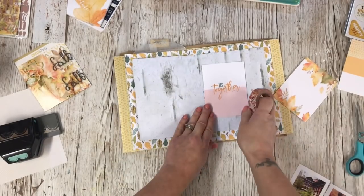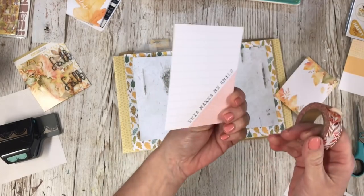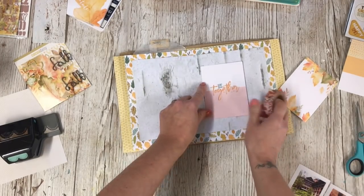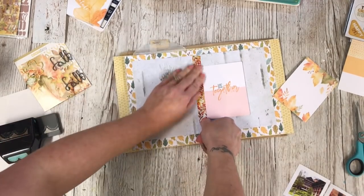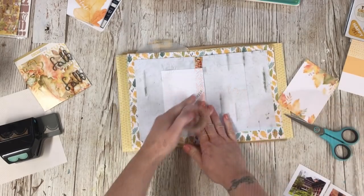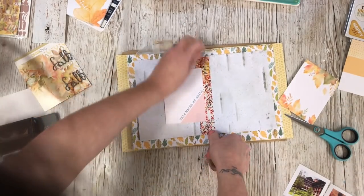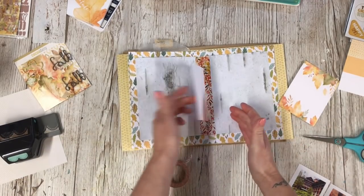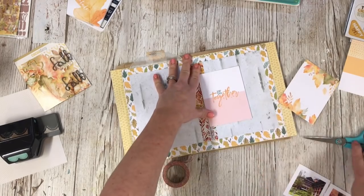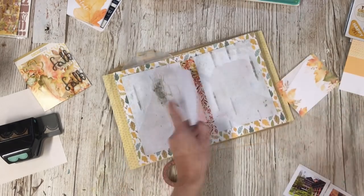For this next bit I want to attach this in the centre. I love this journal card - I like both sides and I don't want either covered up. So I've got some washi tape which I'm going to run along the centre there, flip that over and do exactly the same again, and that should hold it in place so it now flips from side to side.